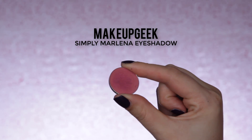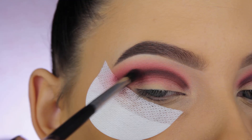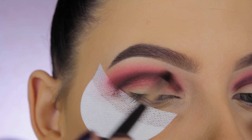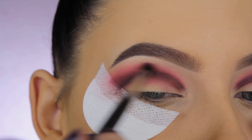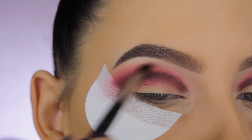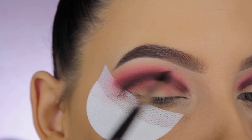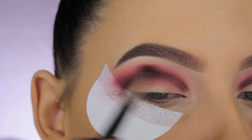Now I'm going back in with the Simply Marlina eyeshadow from Makeup Geek, blending it with a Morphe M506 brush just above the previous shade. Basically I'm going from dark to light towards my brow — dark shade, then a lighter shade, then an even lighter shade.